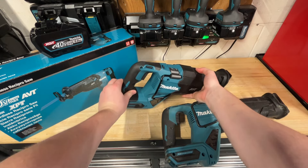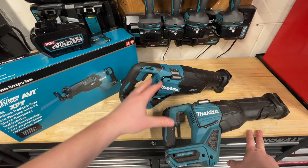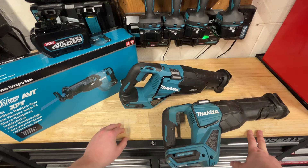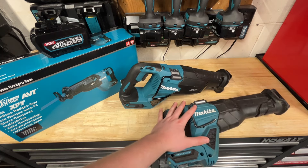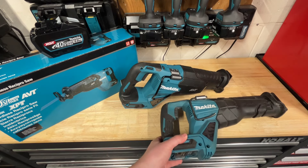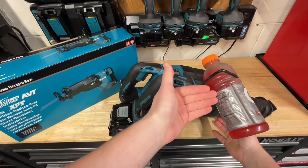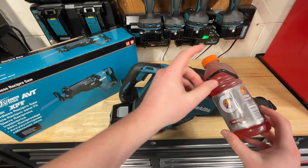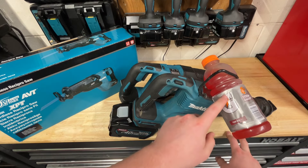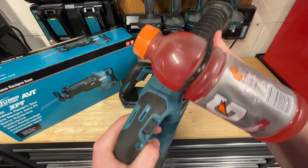On the Metabo HPT 36-volt saw, that thing is just terrible when it comes to vibration — the worst saw I've used. The Gen 1 has a ton of vibration, but at least it does protect the battery. To show how much vibration these saws have, I'm going to clip in a partially empty bottle of Gatorade so you can see how much the liquid inside vibrates. I'll run it on Speed 2.